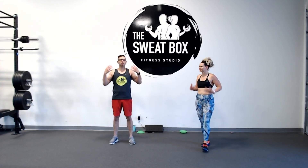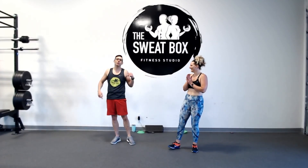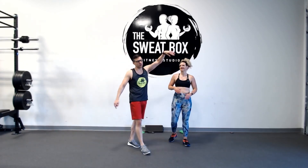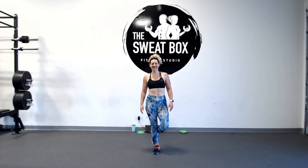That is today's workout for you — Tuesday in June. We will be back tomorrow on Wednesday with another amazing workout. High five to you guys — have an amazing day, get out there, enjoy the beautiful weather, and we'll see you tomorrow. Have a great day, everybody!